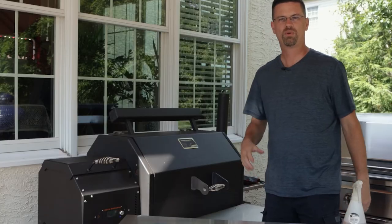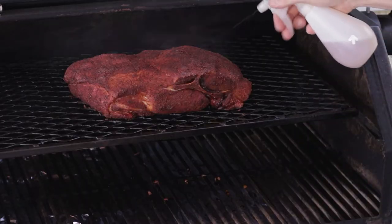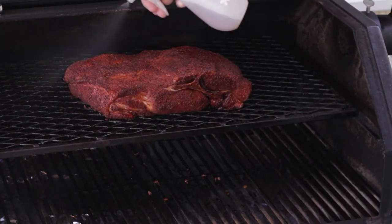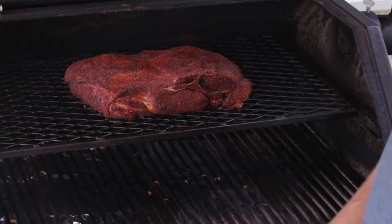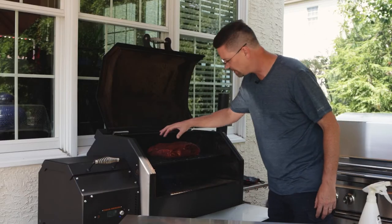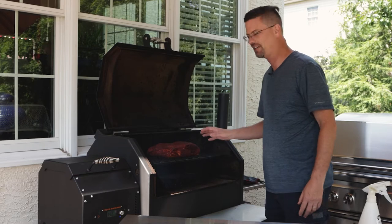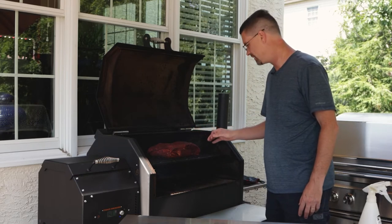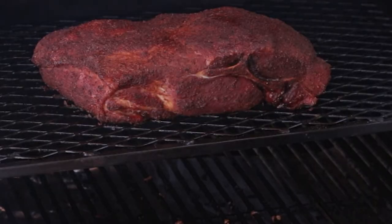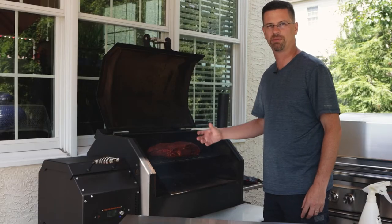So think two or three more sprays. We're three hours in — just want to give it another spray real quick. It's tacking up really nicely, we're starting to get a good bark on it. We're probably gonna go for maybe another hour and then we'll get ready to wrap it. We don't want to get the outside too dark, but we do want to give it some time to develop some bark. We'll let it rest for an hour and we'll see if we start to get little pools of moisture — when we start to see that, that's when we want to get it wrapped.